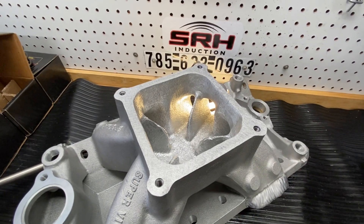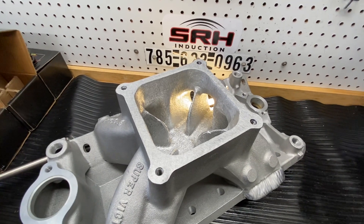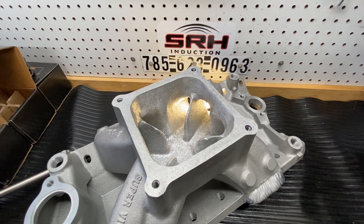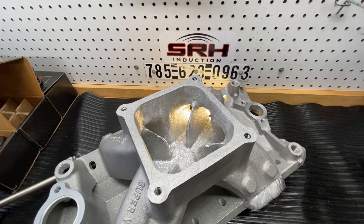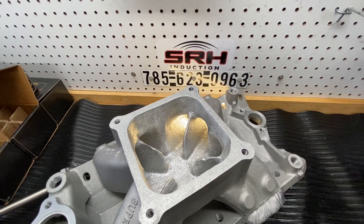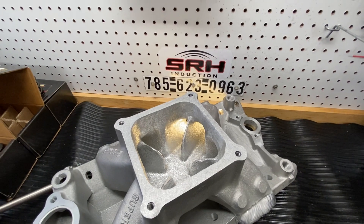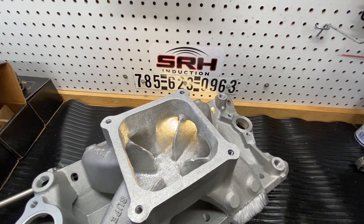They're on back order, like everything else. But that is the only manifold that will fit on a V3. So if you can find a 2971 and you want a set of V3s, you better buy it up. We can weld on it, we can make it work, we can do whatever we need to do. I just wanted to clear that up — the head is not a raised runner head.